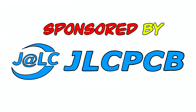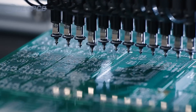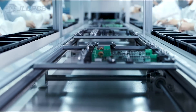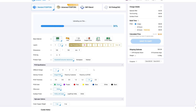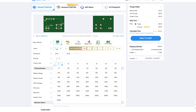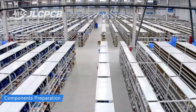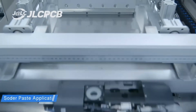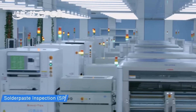This episode is sponsored by JLCPCB, your one-stop shop for electrical and mechanical projects. They offer everything from PCB prototyping to component sourcing, plus a wide range of mechanical services like CNC milling and custom 3D printing. Their website makes it super easy to order and they deliver high-quality PCB boards starting from just $2, plus everything arrives neatly packaged in their signature blue box. Check out the link in the description to get started on your next project.